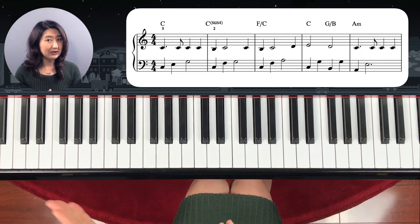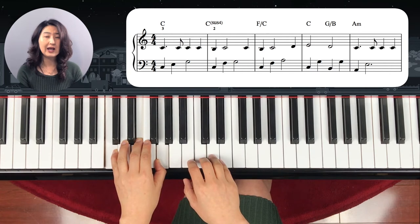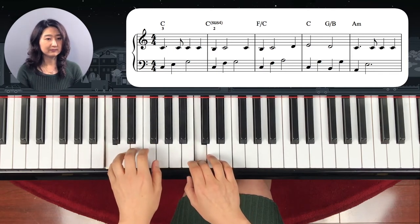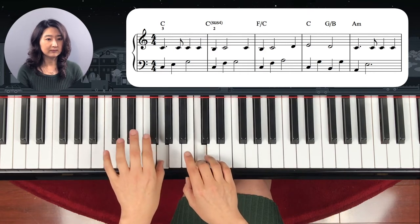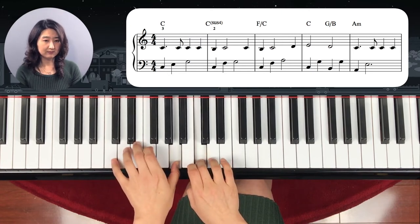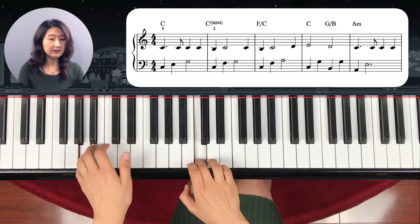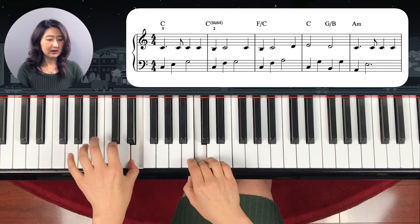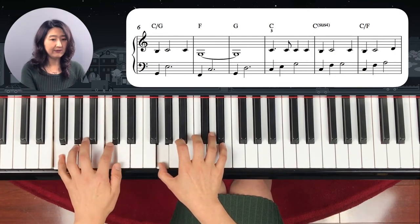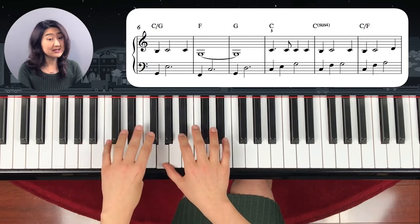Now we're going to play both hands together from the beginning up to here. Left hand starts with the C chord and right hand is on C with finger number three. Ready? And move into A minor on the left hand. Stop with the G, and right hand G. The next one is literally the same as the beginning.